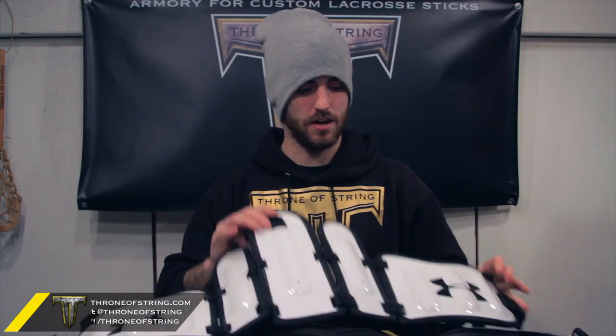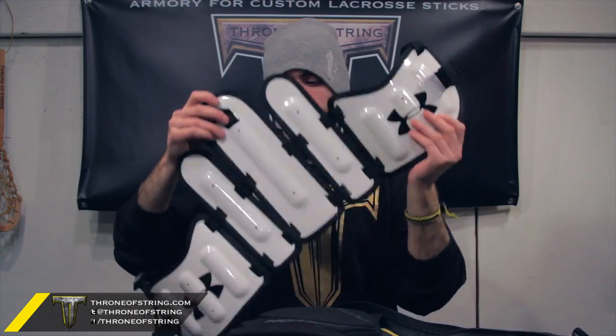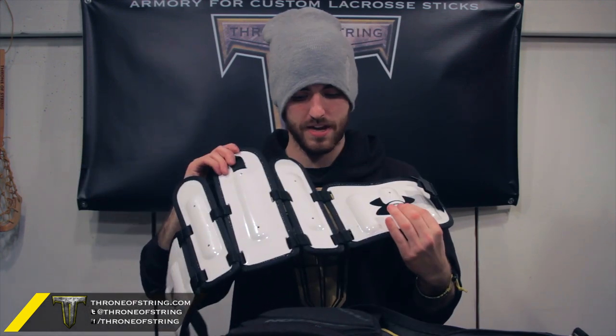First up is kidney pads — the Under Armour kidney pads. Just picked these up for going up there. So far I love them, haven't really played with them in a game yet, but love the lightweight, the construction, and they're pretty cheap. So those are my kidney pads.